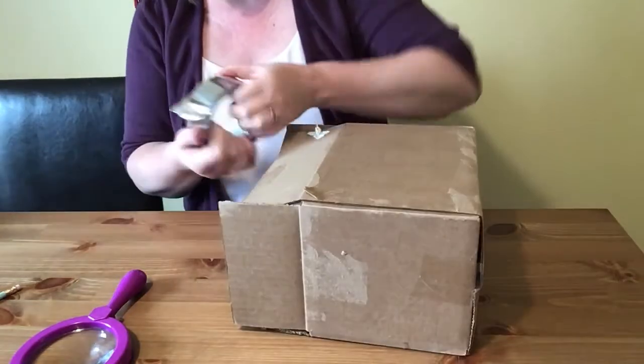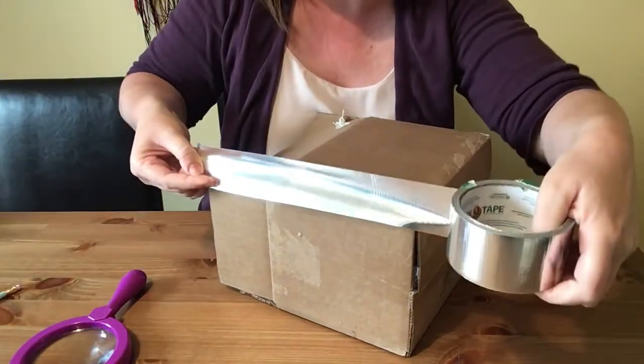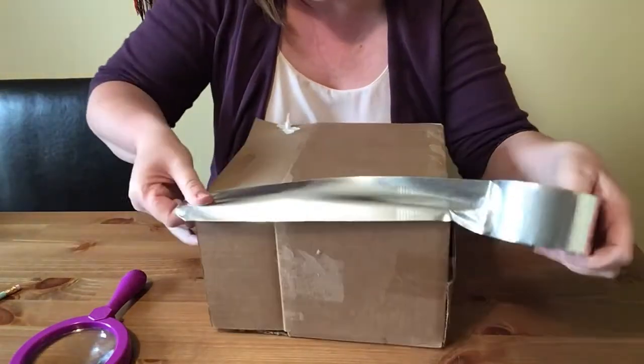What we're going to do is take our duct tape and put it on all of the edges.